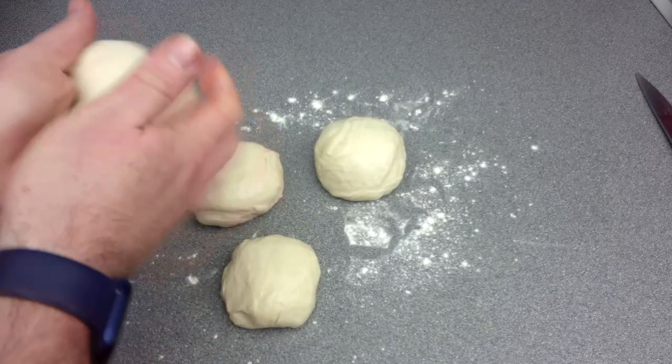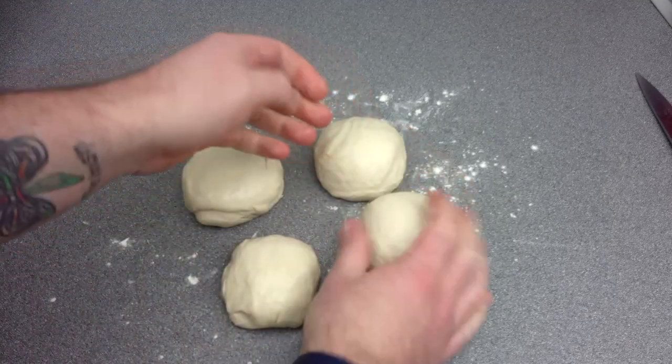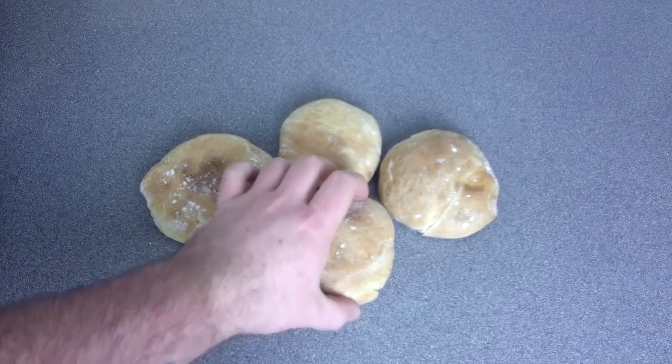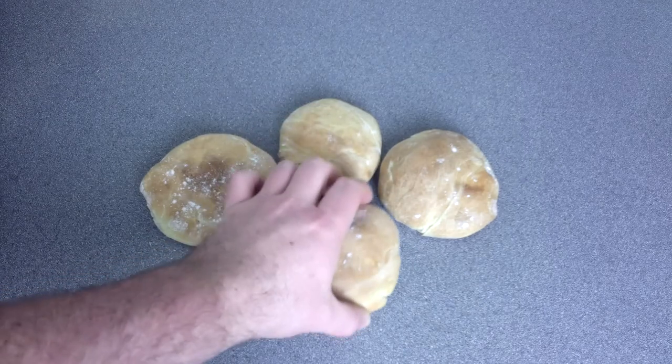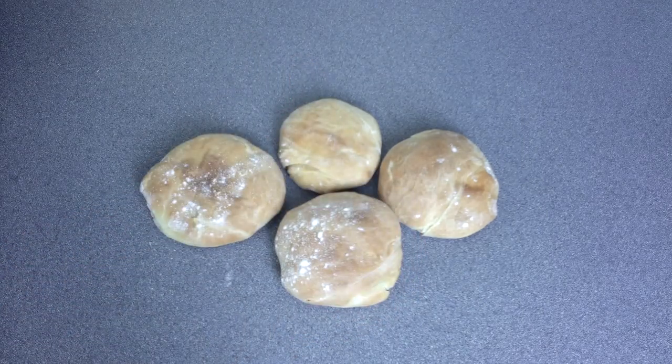Now we're going to place our dough into the oven at around 180 degrees C, gas mark 5, for about 20 to 25 minutes. We're going to check that the bread has been cooked through by lightly tapping on the bottom — we should hear a dull, hollow sound indicating that the bread is now ready to be cooled.